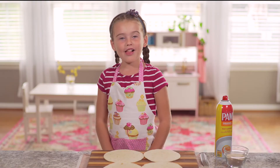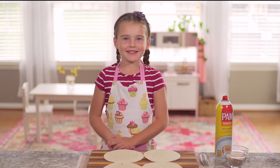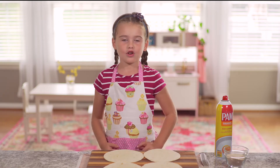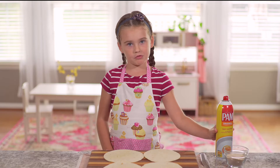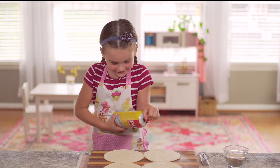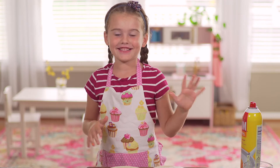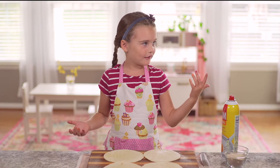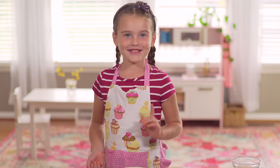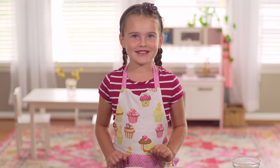So while our fruit salsa is in the fridge we are going to preheat the oven to 350 and spray four six-inch tortillas with cooking spray. That was a little bit hard for a six year old. If you can't squeeze that hard — now this is the yummy part. We're going to sprinkle our tortillas with cinnamon sugar.